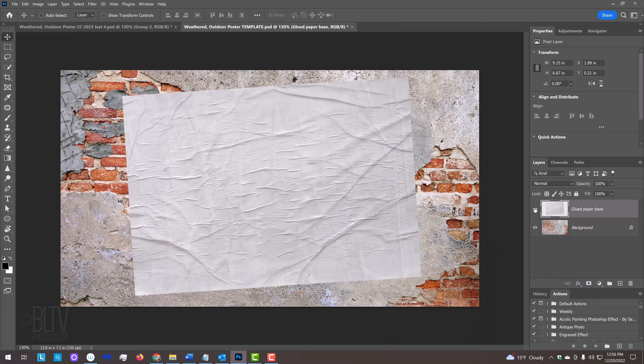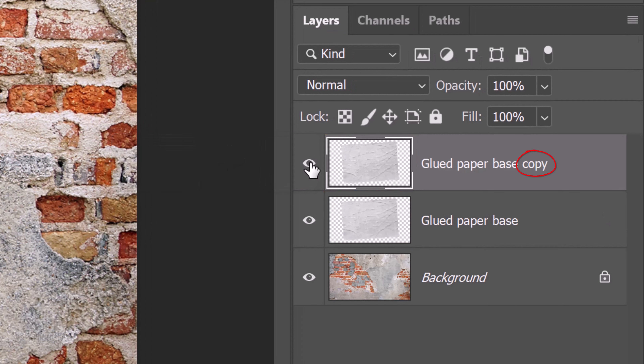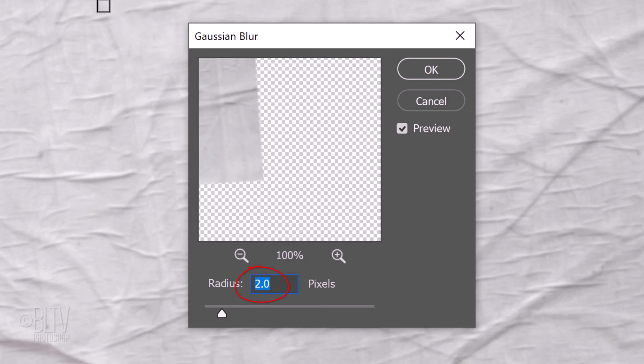First, we'll make a displacement map of the glued paper, which we'll use to make our photo look like it's wrapping itself over the contours of the paper. Make sure the glued paper layer is active and press Ctrl or Cmd-J to make a copy of it. Since displacement maps look best when they're slightly blurred, go to Filter, Blur, and Gaussian Blur. Blur it 2 pixels.